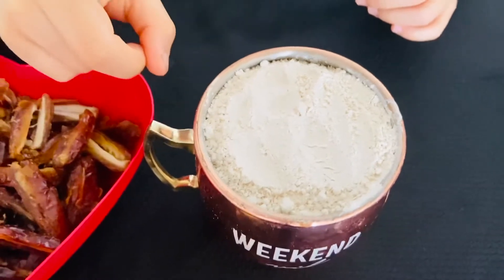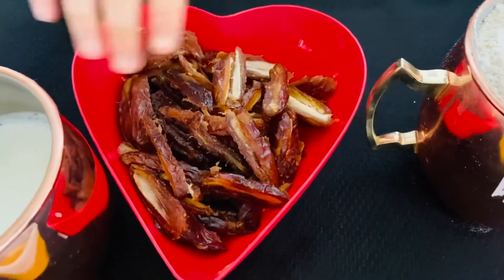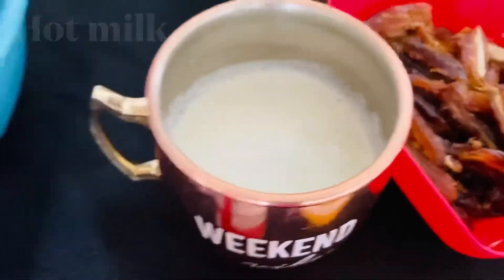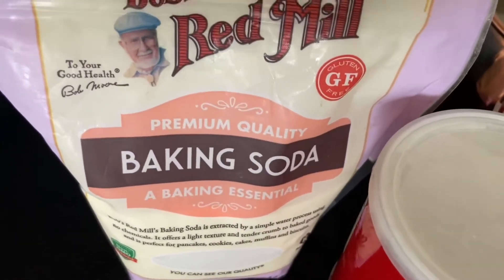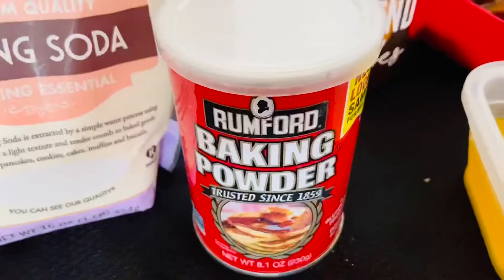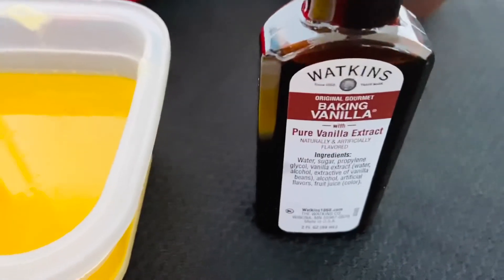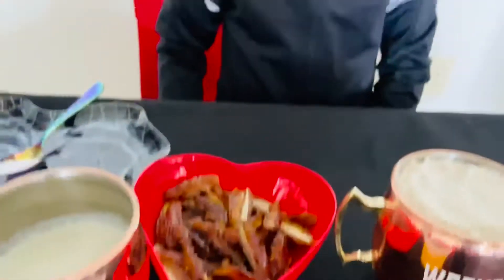You need one cup of wheat flour. This is the chopped dates — half cup of chopped dates. You need half cup of hot milk. You need one tablespoon of baking soda and two tablespoons of baking powder. You need half cup of melted butter and one tablespoon of vanilla extract. And you need three eggs. Now let's get started!